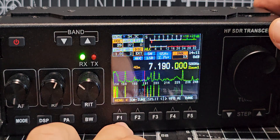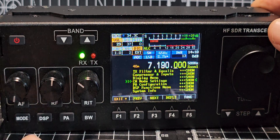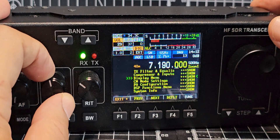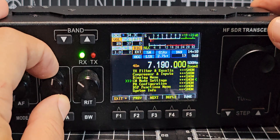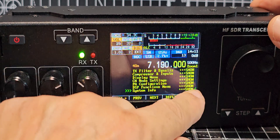All you do is press Menu here — F1 — then scroll up and down with the middle button until you get to System Info. Once you're at System Info, turn this knob here to the right.